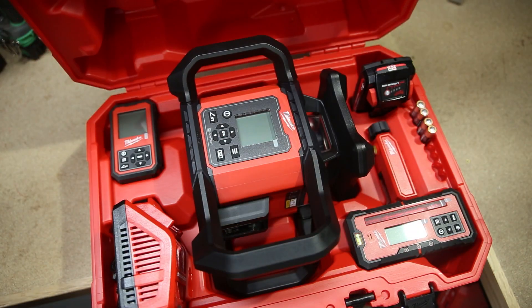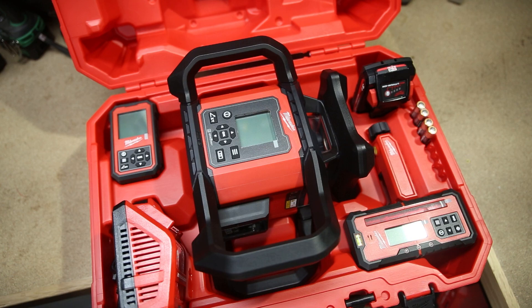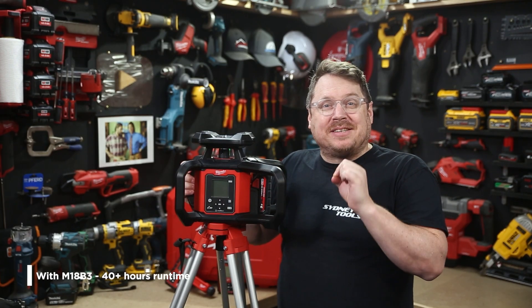You can pick it up from your local Cindy Tools in a combo kit, which comes with a 3 amp hour M18 battery and a charger. Using that included 3 amp hour battery, you can expect up to 40 hours of continuous runtime.